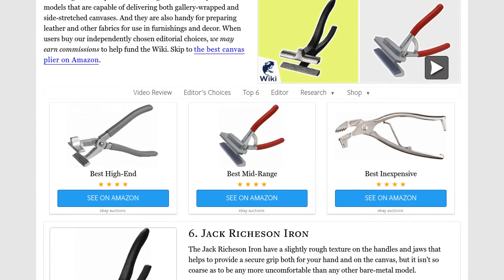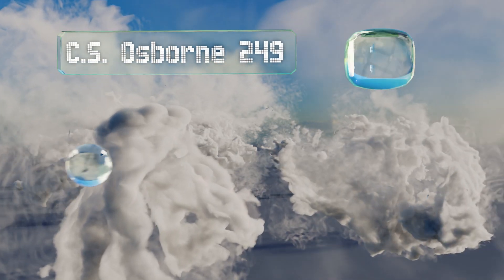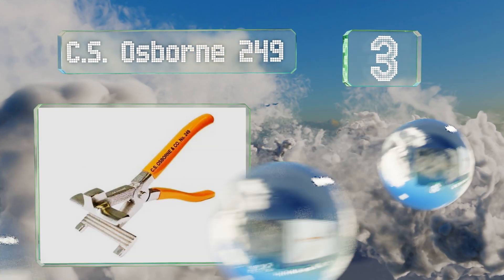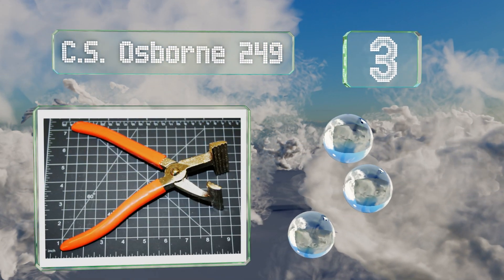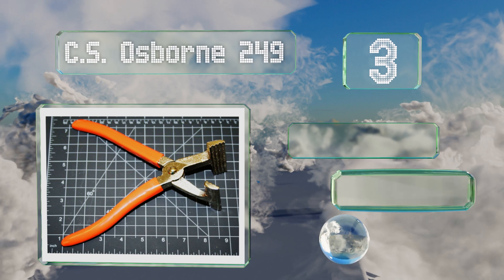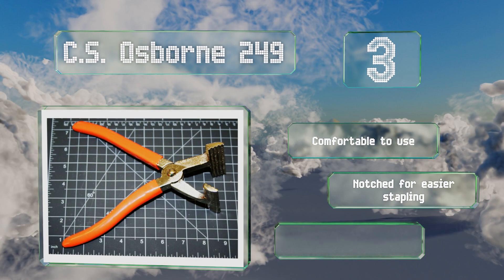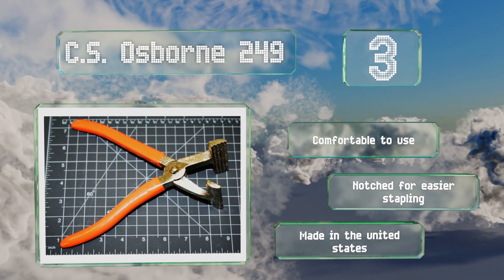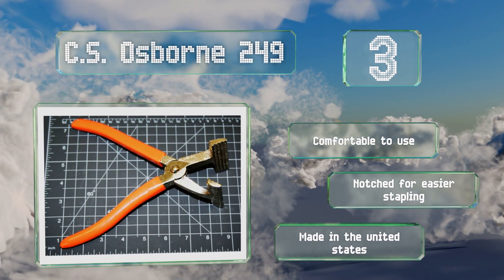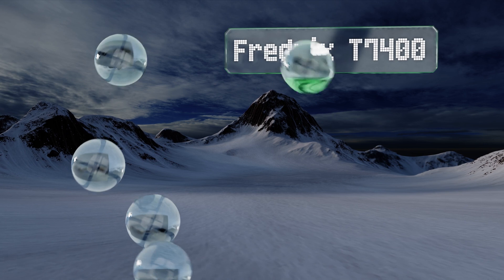Halfway up our list at number three, the CS Osborne 249 is a heavy duty pair that can stand up to constant use day after day without failing. They have near four inch wide jaws so you can work through your fabric quickly, and feature an ergonomically curved handle shape. These are comfortable to use and are notched for easier stapling. They're made in the United States.